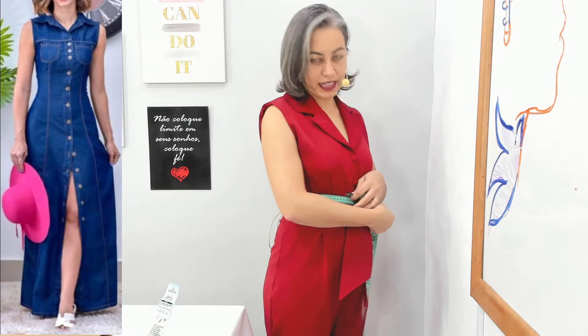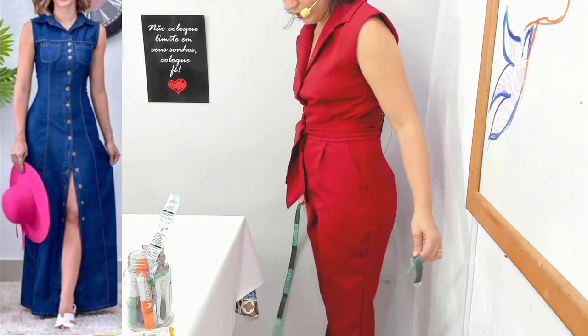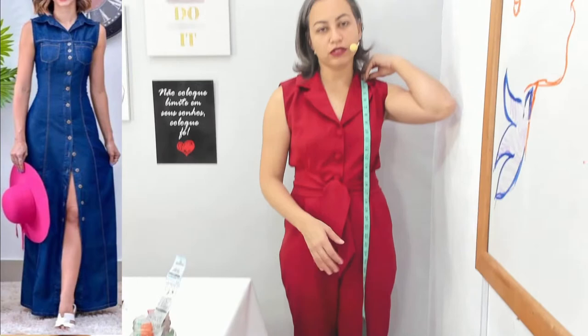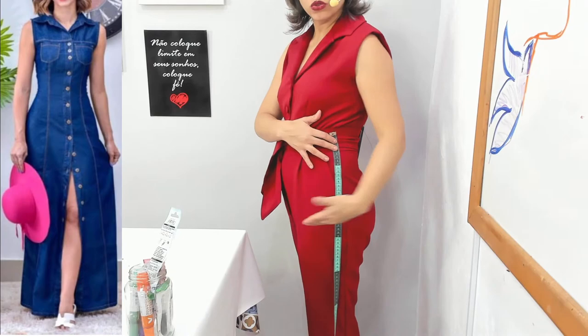Eu tenho que pegar do busto — sem amassar os peitos, senão já viu. Da cintura, linda e maravilhosa. Vem aqui do quadril porque a gente precisa dele, muito importante. Vamos precisar da altura do busto porque tem pence. Da altura da cintura, e o comprimento até onde você quer lá embaixo. Se você for mais alta ou for usar sapato de salto, tem que fazer com medida do salto. Preciso do meu entre-seio — de uma mila ao outro — por causa da pence. E na cintura, qual é a altura do quadril.